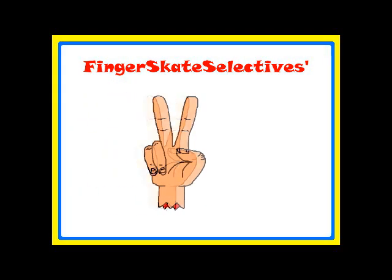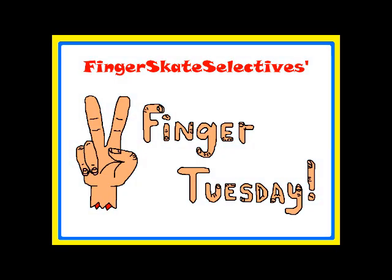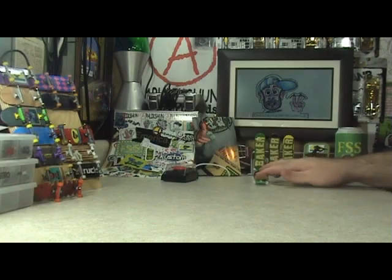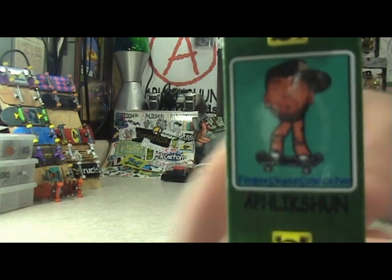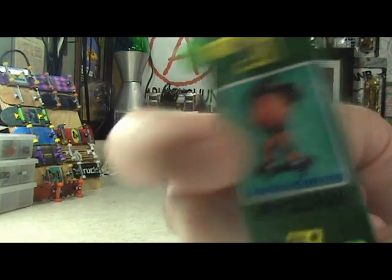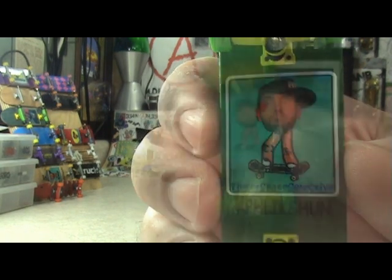Two Finger Tuesday! What up, it's Tuesday April 24th, 2012. I am Frankie Finger, and you're watching an all new episode of Fingerskate Selectives — Two Finger Tuesday!